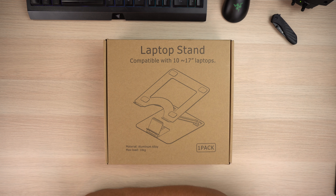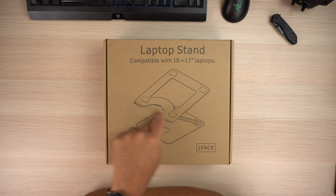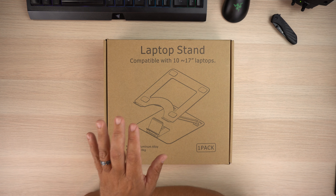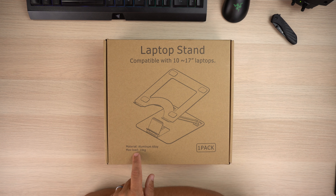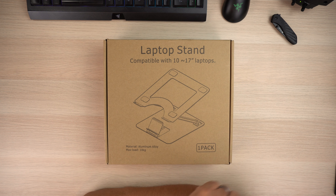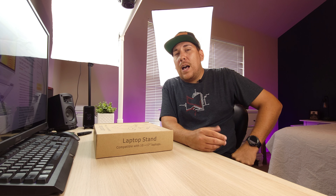So with this laptop stand here, this is an aluminum alloy style laptop stand that's going to give you a laptop mount and also a phone mount, which is actually pretty nice. It does say that the max load is 10 kilograms — so according to Amazon it can fit up to 22 pounds — which is plenty of weight for any laptop. It will fit from a 10 inch to a 17 inch laptop, so with my gaming laptop we'll be able to test that out.